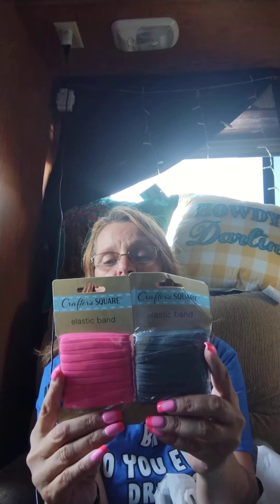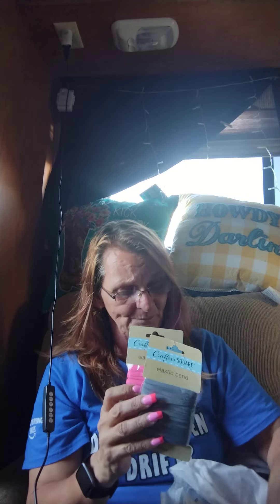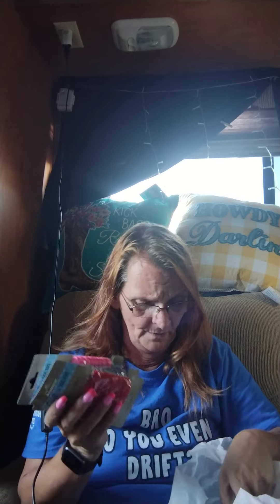I found this in the Crafter's Square — it's an elastic band. I've got it in pink and I found it in gray. It is just elastic. I remember when we were looking for this for masks you couldn't find it anywhere, and now they're coming out with it in colors at the Crafter's Square. And I got it in red too.